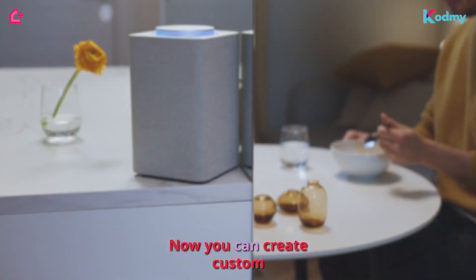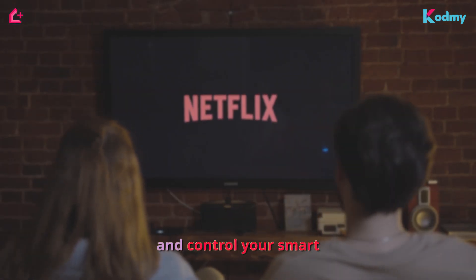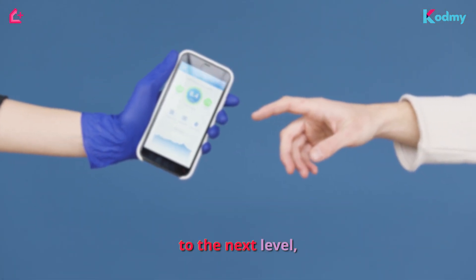Now you can create custom HomeKit scenes that incorporate your Alexa devices — dim the lights, adjust the thermostat, and control your smart plugs all in one go. The HomeBridge Alexa plugin takes your smart home experience to the next level.